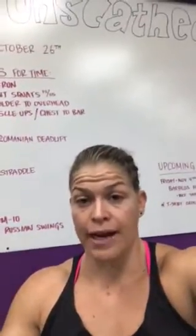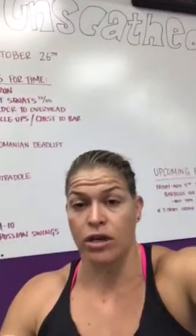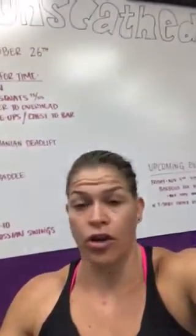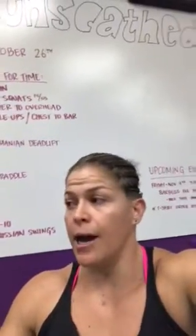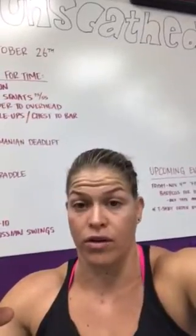If you want to do the event, make sure you sign up and give us your t-shirt size. Even if you don't want to do the event, if you want to get a t-shirt and/or donate to charity or both — the shirts are $30 because it's for charity — make sure you get your name on that list so you can get a shirt, because we're not going to do another order of those.